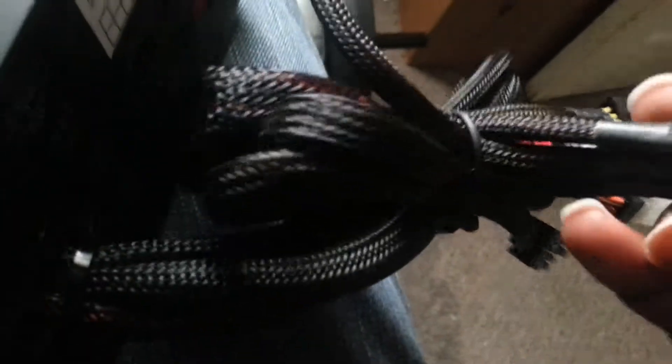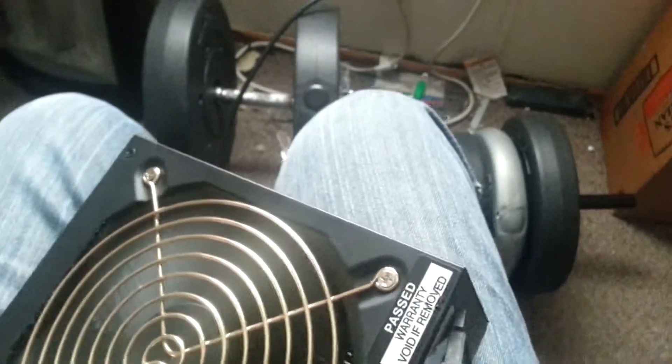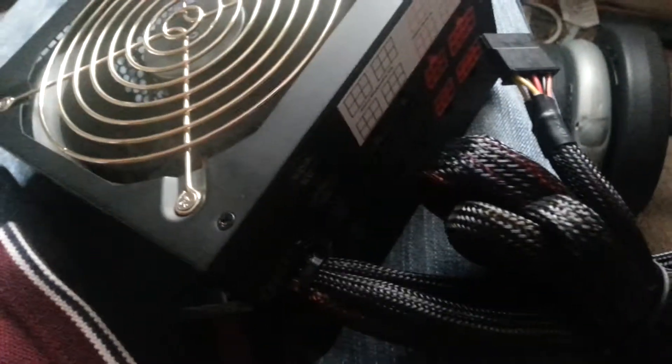My new power supply, which is the thousand watt — I hooked it up and took it out of the box. It came with the cables and all. He did not send a video call like he said he would. But here are the parts I got — three of these, which is good. I can hook up two CD drives and one hard drive, or I'll get me an adapter.